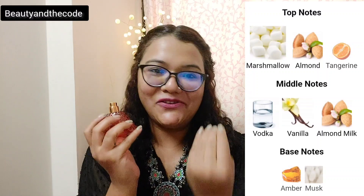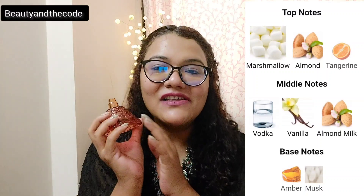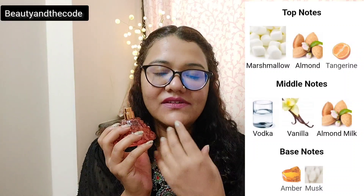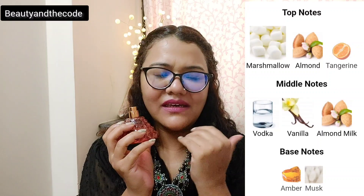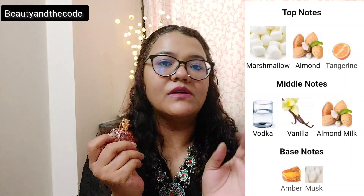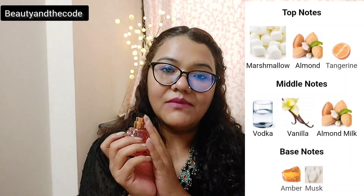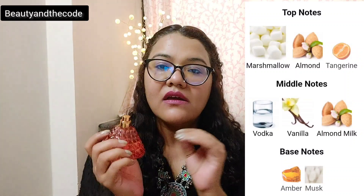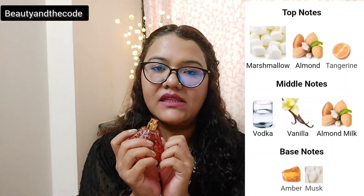The pricing is good, presentation and pricing — everything is good, and this is super giftable. Now let's talk about the notes breakdown. The top notes have marshmallow — and it had to be, it is such a sweet marshmallow fragrance. It also has tangerine, which gives a slight tartness, but trust me, you can barely tell tangerine is present because the sweetness is super dominating. Then it has an almond note which gives a slight bitterness and creaminess.